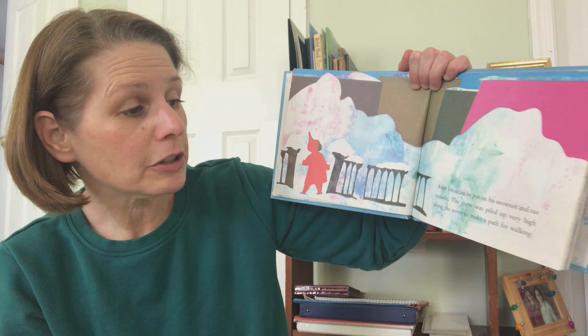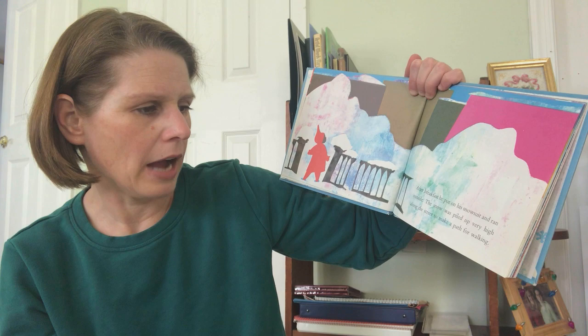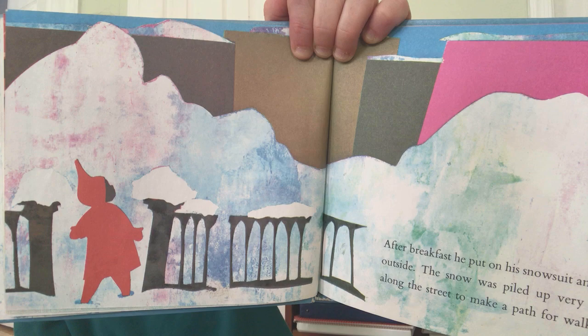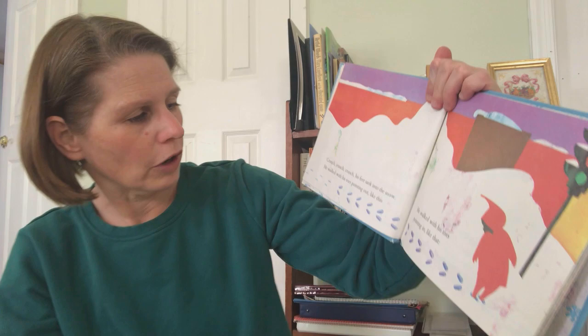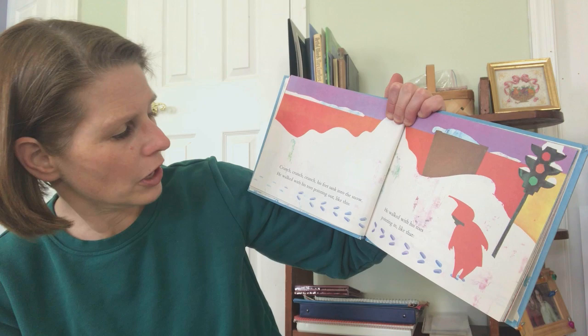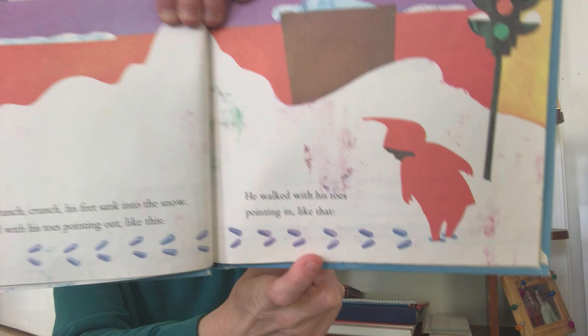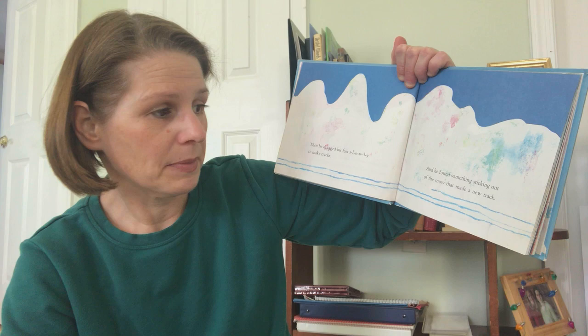After breakfast he put on his snowsuit and ran outside. The snow was piled up very high along the street to make a path for walking. Crunch, crunch, crunch. His feet sank into the snow. He walked with his toes pointing out like this. He walked with his toes pointing in like this. Then he dragged his feet slowly to make tracks.